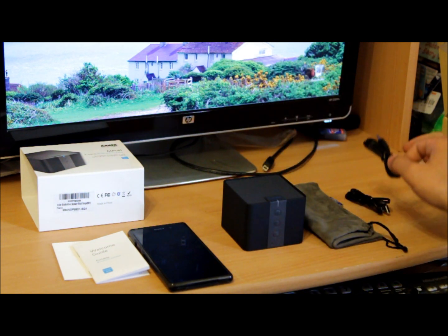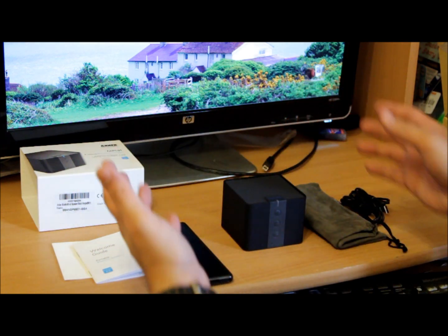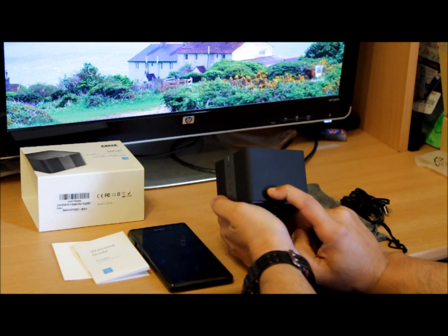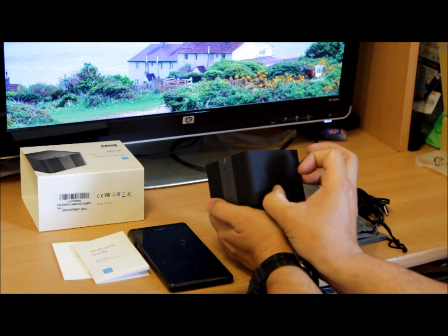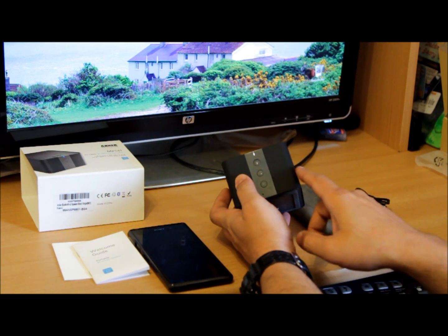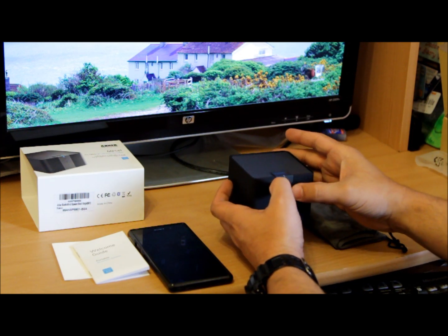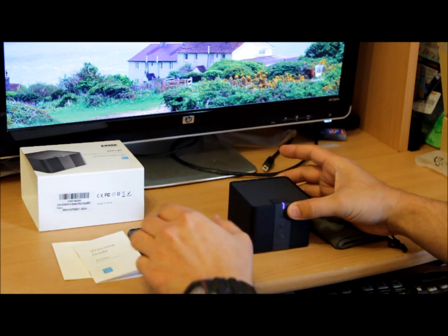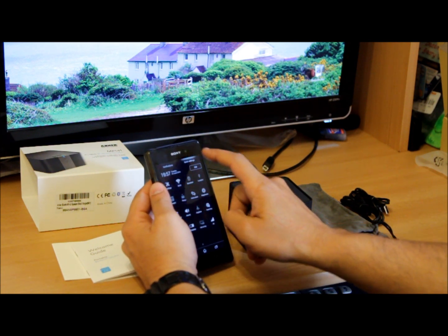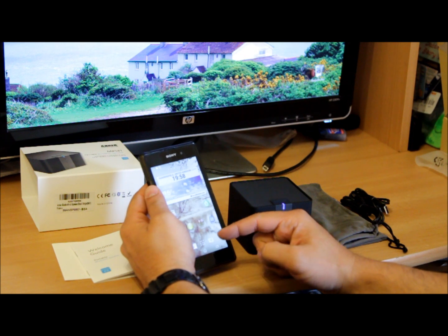Let's power it up and pair it, then see the quality. I'll play a little bit of music just to get the feel of the sound. Powering on is pretty easy — let's turn it on. That's a nice notification sound when it powers up. The Bluetooth LED is flashing blue, which means it's ready for pairing. The pairing process is roughly the same on all devices nowadays — it's not difficult.